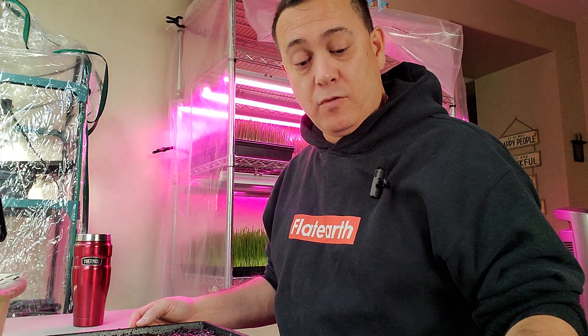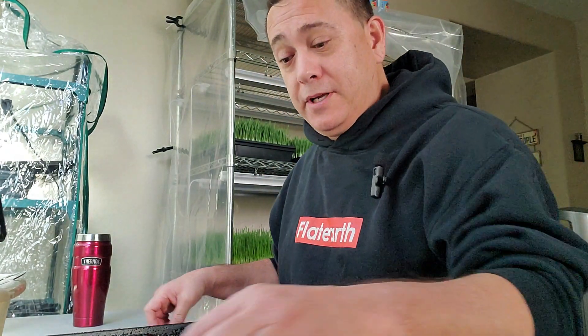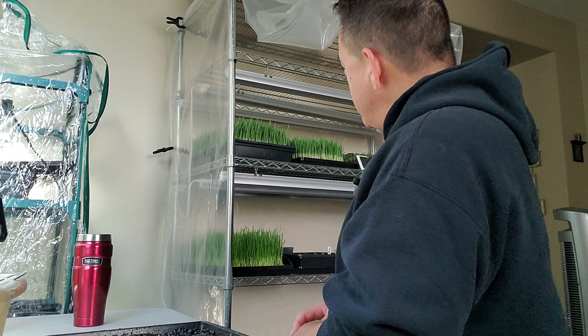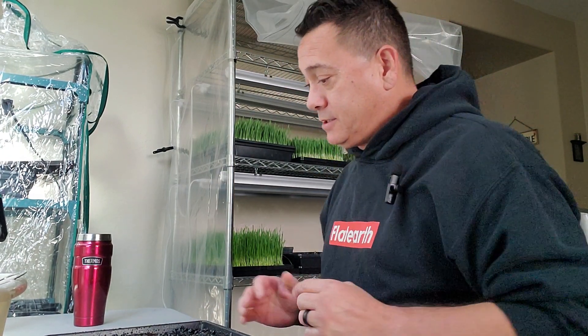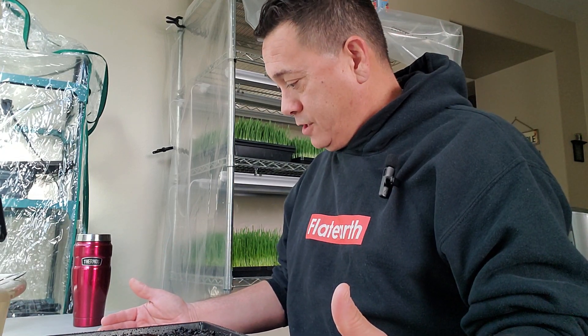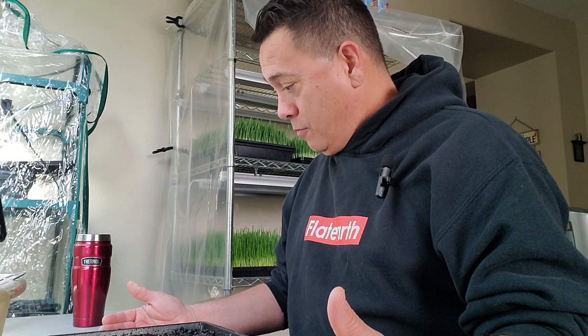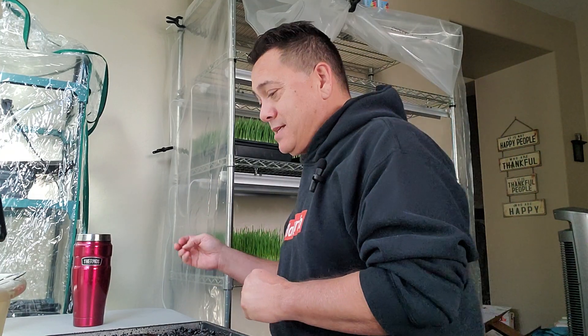I did put an order in for some kohlrabi because Elisa likes kohlrabi. It must be 11 o'clock because our lights turned off. I think I also ordered radish and speckled peas. In addition to what we've got going on here, it'd be really nice to have sunflower as one of the crops that we can grow on a regular basis. I'm hoping I can figure out a plan and solution for that — but it's in God's hands, and all I can do is do the best that I can.